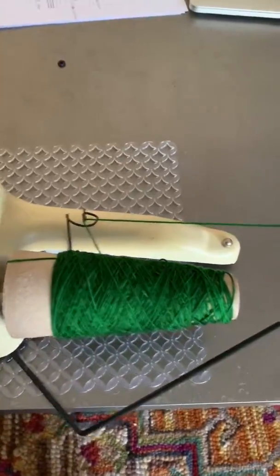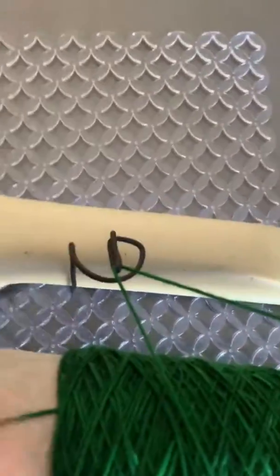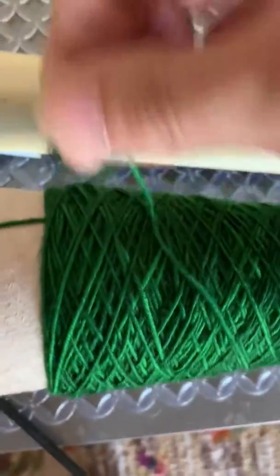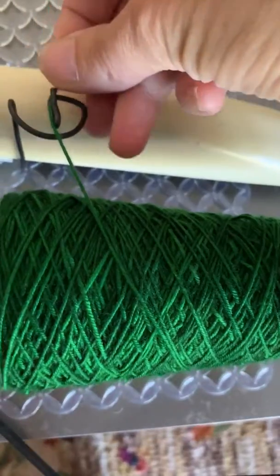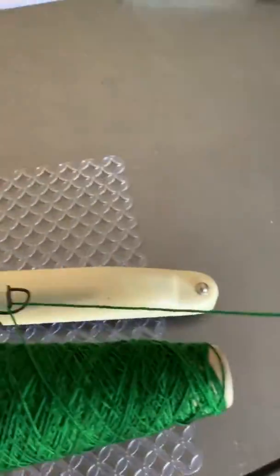Here is my electric yarn winder dilemma. Here is the yarn winder — I'm wondering if possibly the cone is a little too big. If I use ones with a pointy top, at first it worked better. The yarn is going just through here, through the top of the hook, going counterclockwise. The yarn is feeding counterclockwise and I'm going to turn it on.